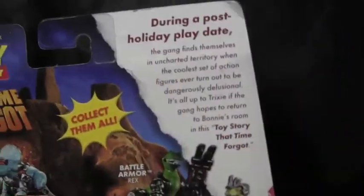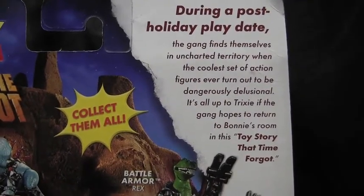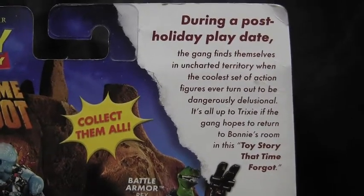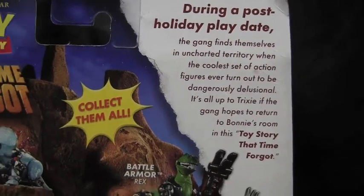Here are the pictures on the front. And on the back it says, 'During a post-holiday playdate, the gang finds themselves in uncharted territory when the coolest set of action figures ever turn out to be dangerously delusional.'